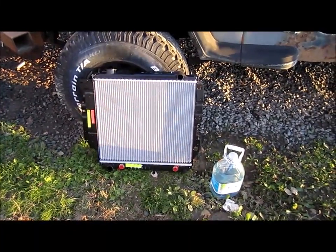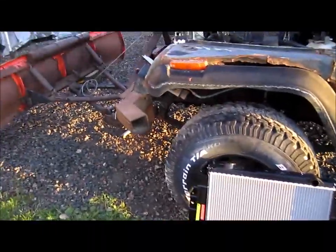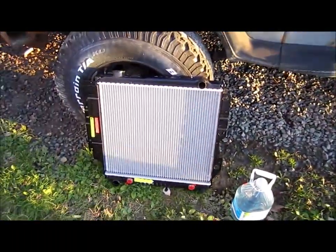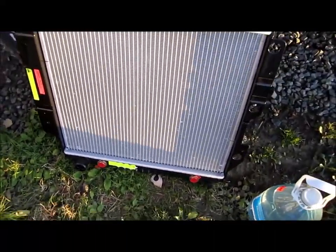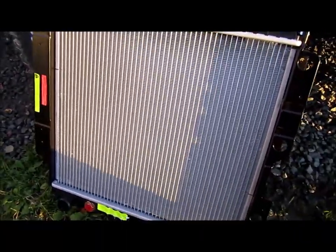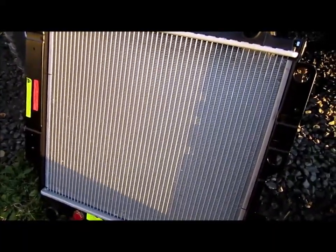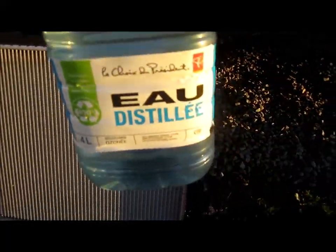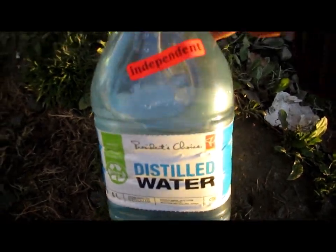Hi folks, I have a new radiator — it's for my snow scraping YJ Jeep. But what I wanted to say is: if anybody wants their radiator to last a long time, or a lot longer than normal, don't use tap water with your mixture with the antifreeze. Use distilled water, and the reason why you want to use distilled water...